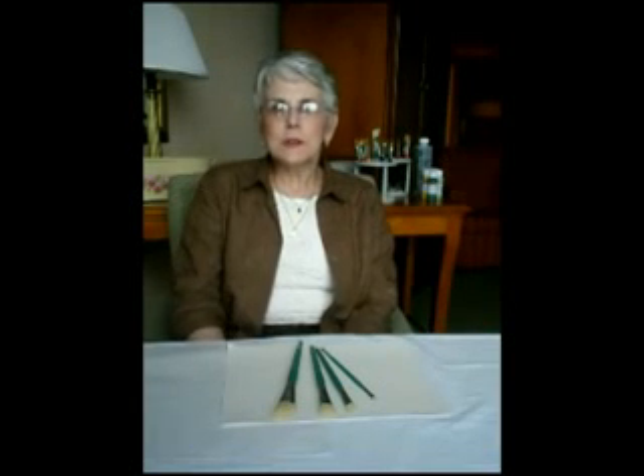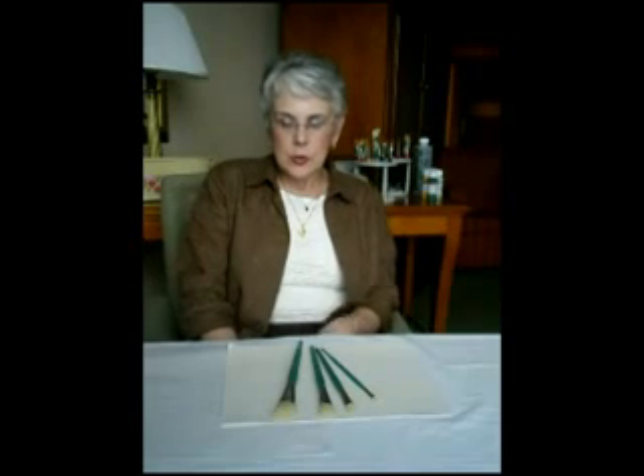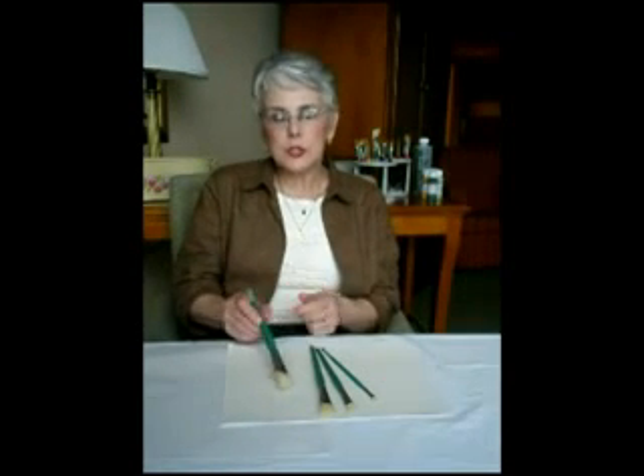Hello, my name is Mary Wiseman and I'm here from Mary's Publications. I'd like to share with you today the Lowell Cornell Angular Bristle Brush.